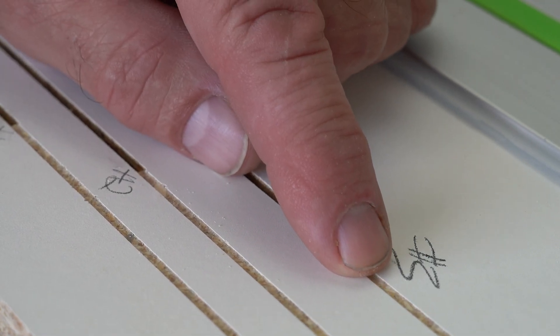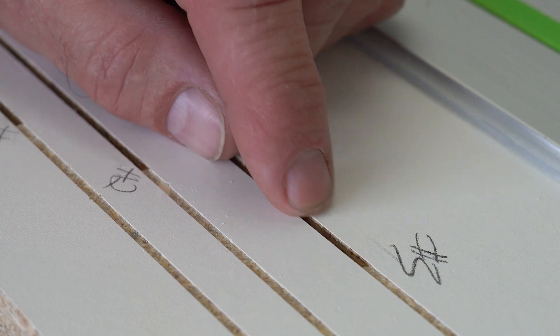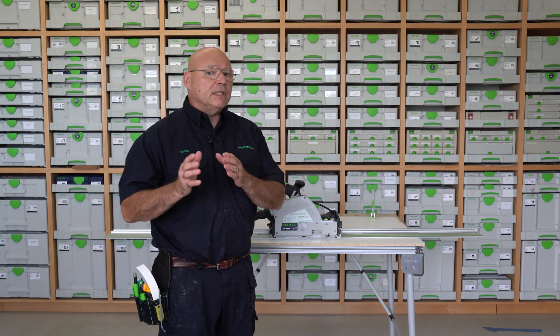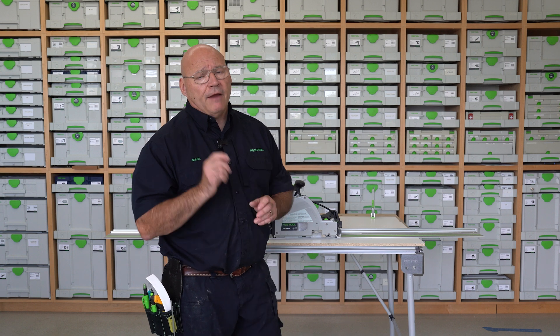And like they say, third time's the charm! As you can see, with just a couple moments of time setting up that scoring blade and lining it up with your main blade, your TSV-60 will produce that perfect cut for you every single time going forward. Thank you so much for watching.